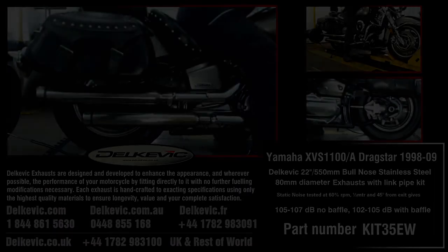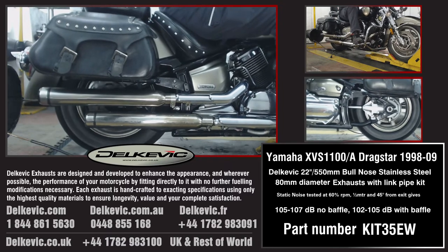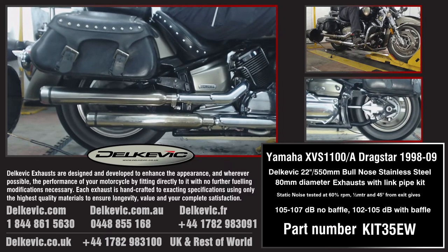Welcome to Delkavik on YouTube. This bike has been fitted with a pair of Delkavik 22 inch, or 550 millimetre, stainless steel bullnose tip exhausts.